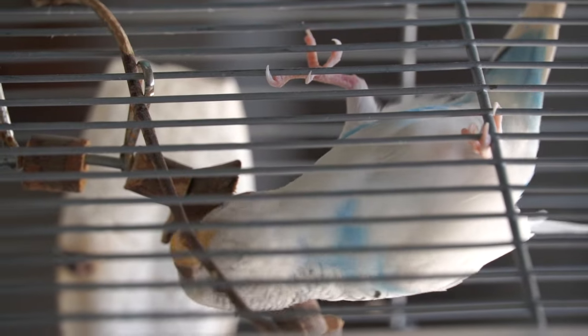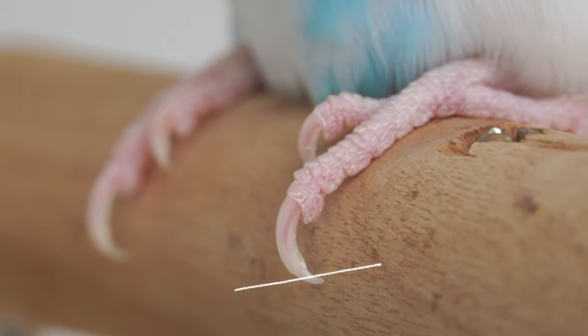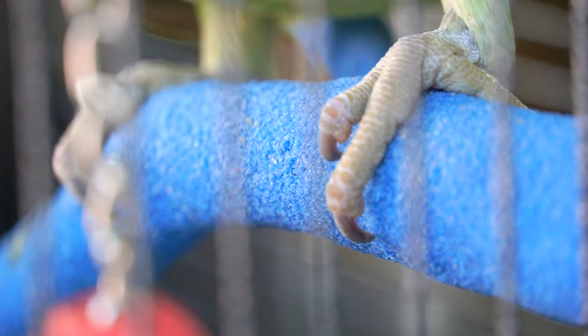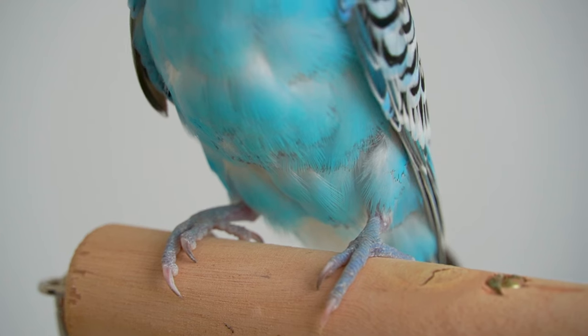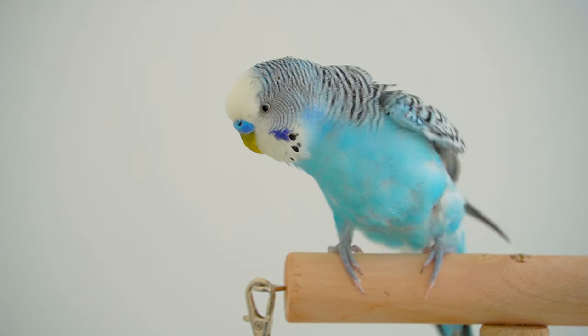No matter how long your bird's nails are, you want to cut only the short point on the edge of each nail. If your bird's nails are dark and you can't see the vein, you can use a nail filer just to file the nail and prevent snipping your bird's veins. But I really don't recommend cutting from home when you can't see it, because you can easily miss it.